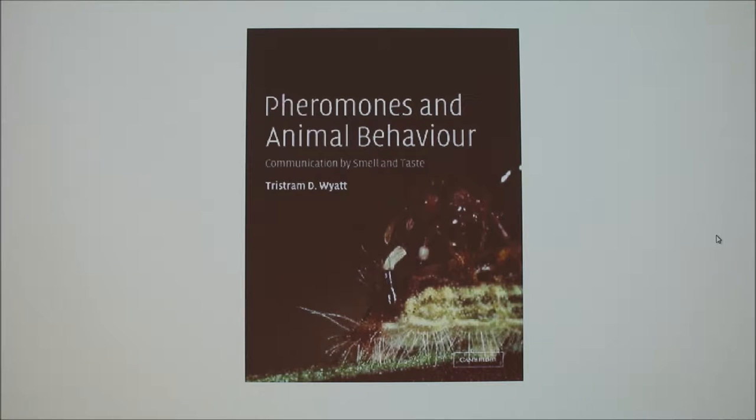Now we're on to pheromones. We started with organophosphates for exam two material, and now we're down into pheromones. This is a picture of a book, and that's an insect. Insects are famous for giving off pheromones and affecting other insects — it's such a state of the art that you can order pheromones for insects out of a catalog. You can't really do that with livestock except for boars, which I'll talk about a little later.